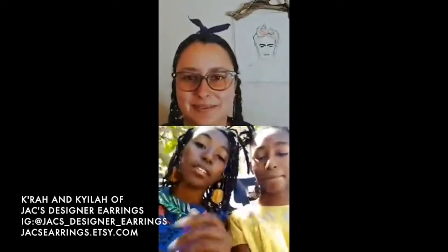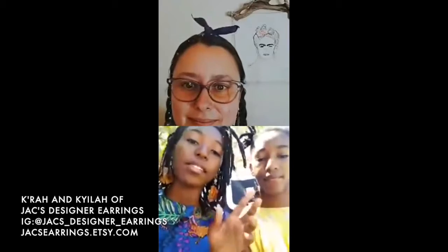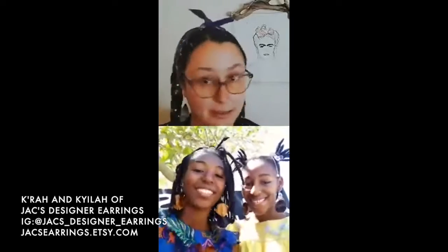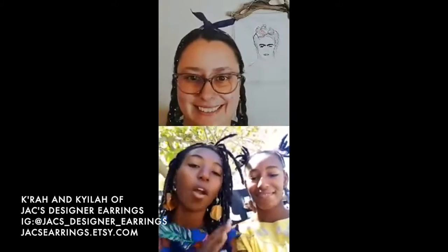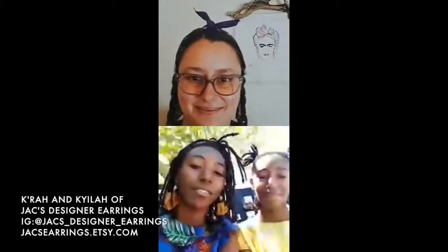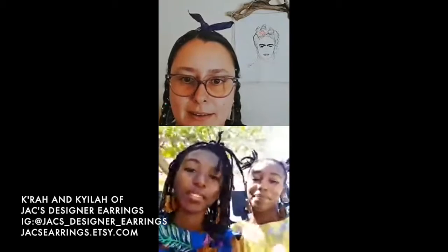You can find us on Etsy at hawksearrings.etsy.com - that's where you can purchase all of our designs. Everyone, did you hear that? Go on Etsy and find them! Make sure you make them your favorite shop and get your Mother's Day gifts, birthday gifts - all the gifts you need from this Etsy shop.